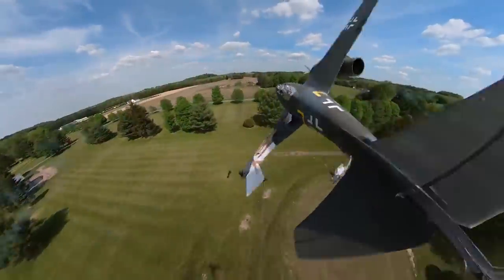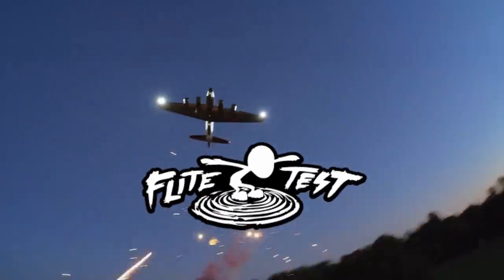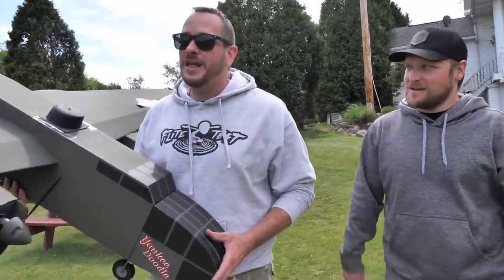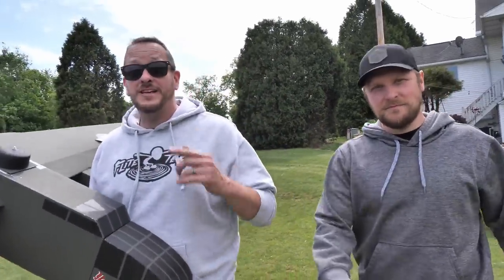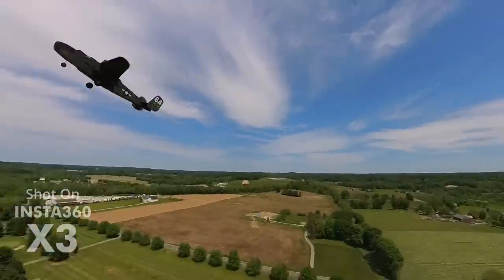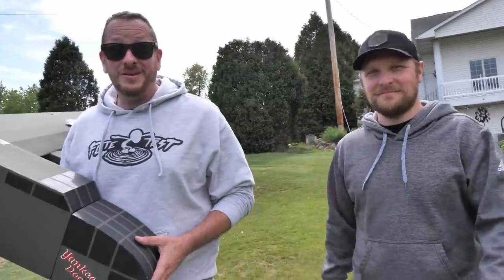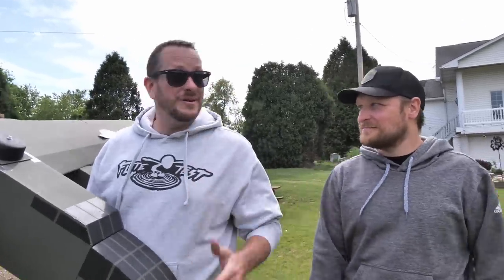Oh my gosh, guys, this is incredible! Alright guys, we have a really fun video for you. If you like seeing and creating epic footage like this, we got a really cool episode for you because we're going to show you exactly how we do it, and we're going to have to run along the way.